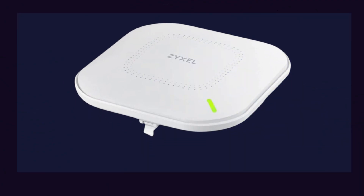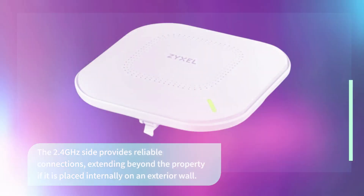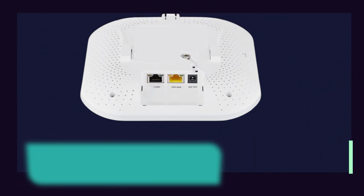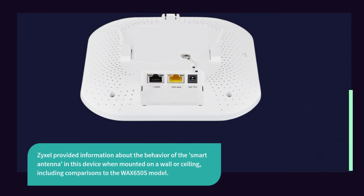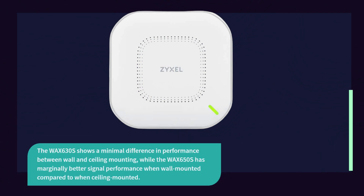The 2.4 GHz band provides reliable connections, extending beyond the property if the unit is placed internally on an exterior wall. ZYXEL provided information about the behavior of the smart antenna when mounted on a wall or ceiling, including comparisons to the WAX 650S model. The WAX 630S shows a minimal difference in performance between wall and ceiling mounting, while the WAX 650S has marginally better signal performance when wall mounted compared to ceiling mounted.